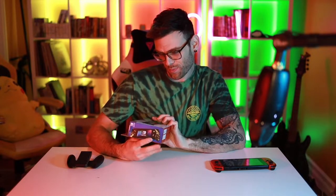Alright guys, welcome to a quick review of the Pokemon Split Pad Pro.